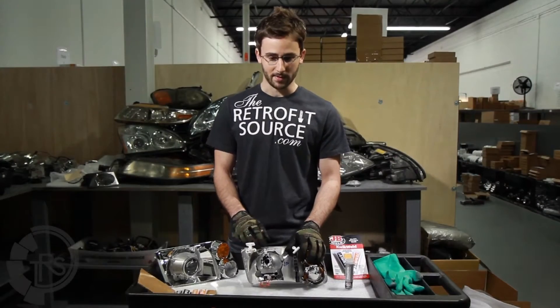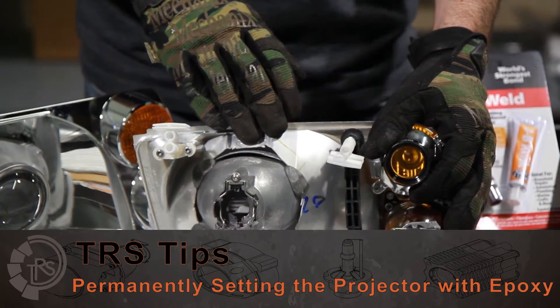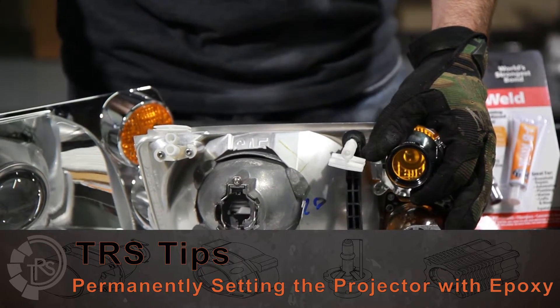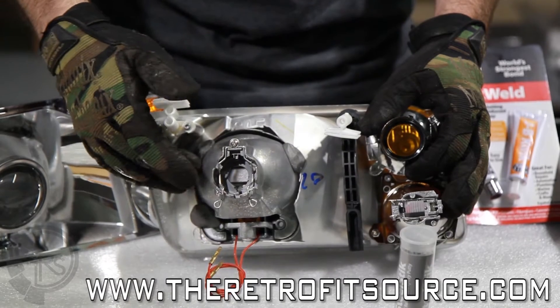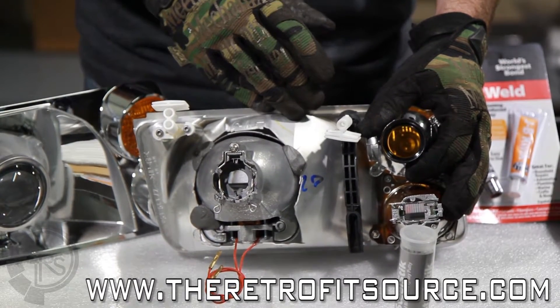Once you've tacked the projectors into alignment on your car using the JB Quick, you then need to disassemble everything so that you can put a final layer of epoxy on. Any two-part epoxy will do the trick. You're going to want to cover all the surface area around the perimeter of the projector where it meets with the reflector to permanently set it into place.